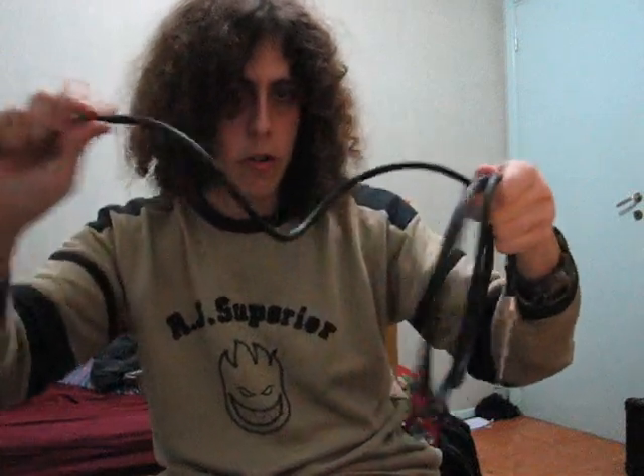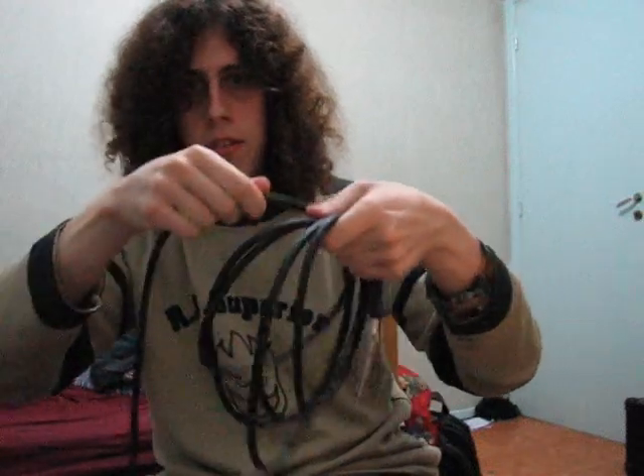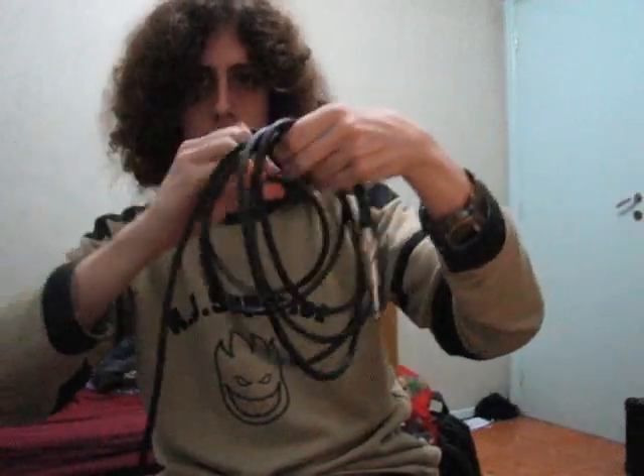Look at my right hand. Clockwise. Counterclockwise. And that's the over-under wrap method.